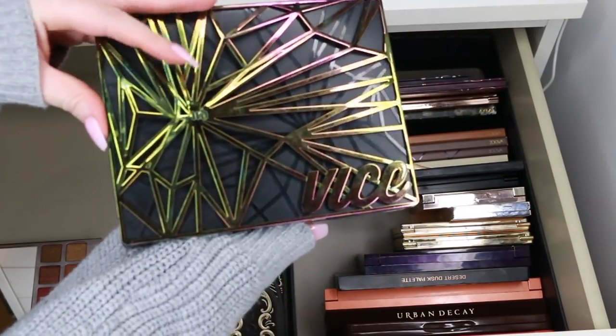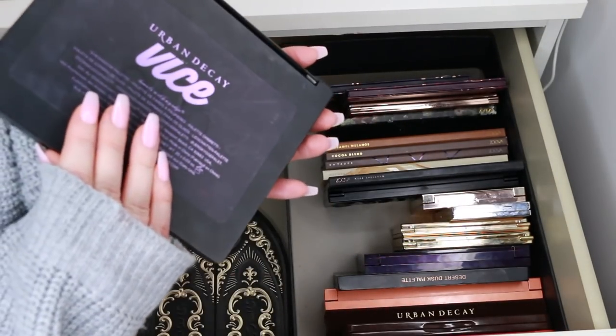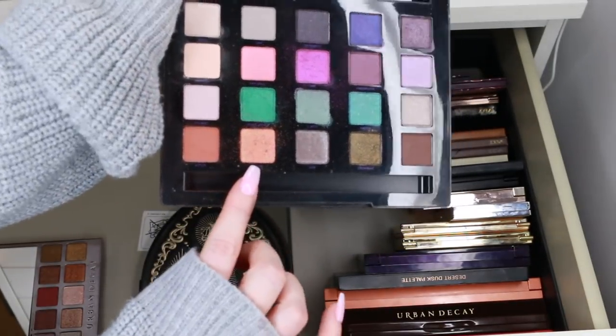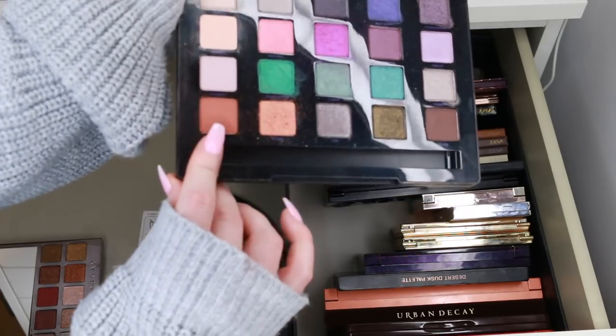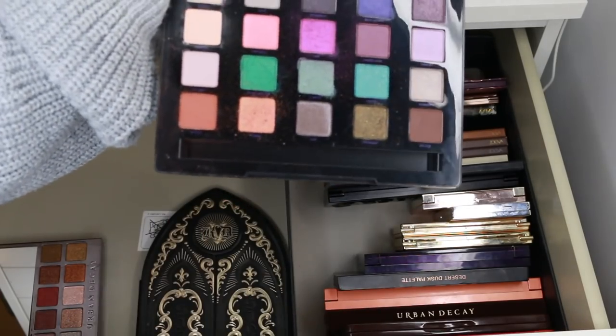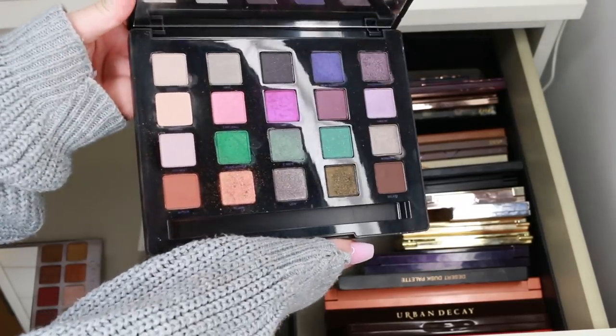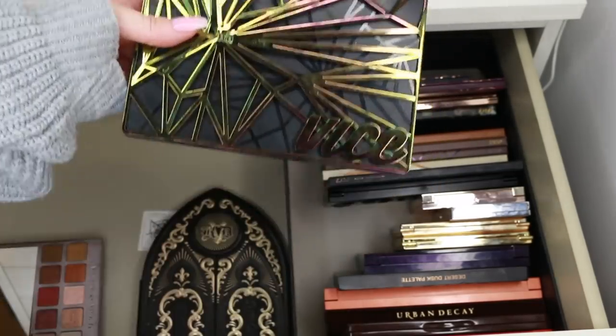This is the Urban Decay Vice Palette — as far as I know, it's limited edition. I really, really loved it when it came out and went in hard on a couple of shades. But I think this can go on to a better home now. As far as I know it's not in stock anymore, so one of my friends will definitely get some use out of it.